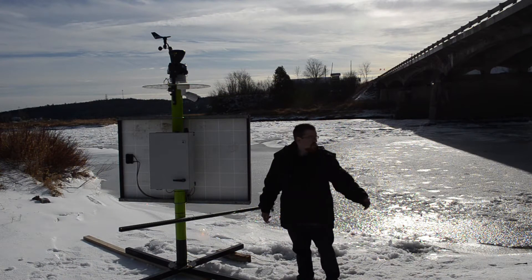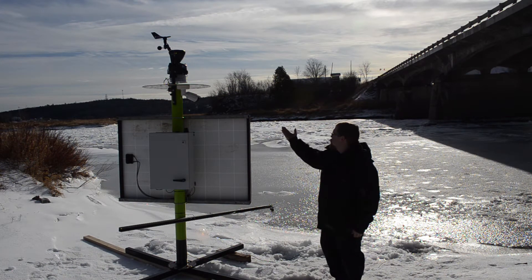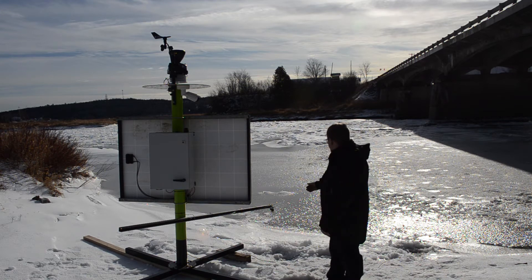Hello everyone, Scotty here from Centrix Wind Services at the lovely Hammond River, to talk to you about the Roams Lagoon level detection model and turbidity detection models.